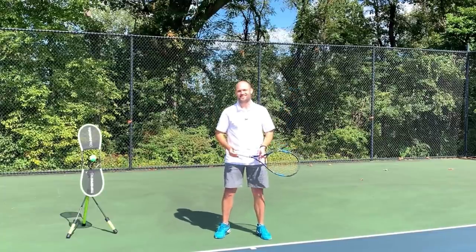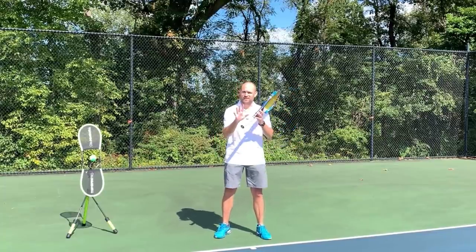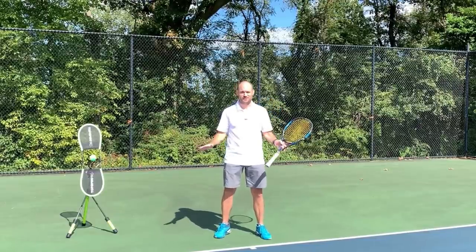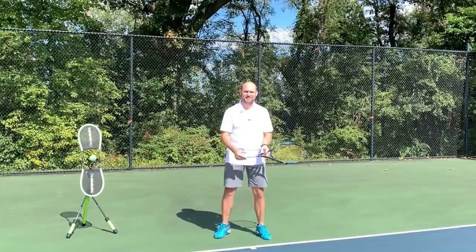Hello, it's Ryan from TwoMinuteTennis.net and in this video I'm going to give you the best explanation of the topspin forehand ground stroke you have ever seen. Big words, right? Well, I hope I can deliver.